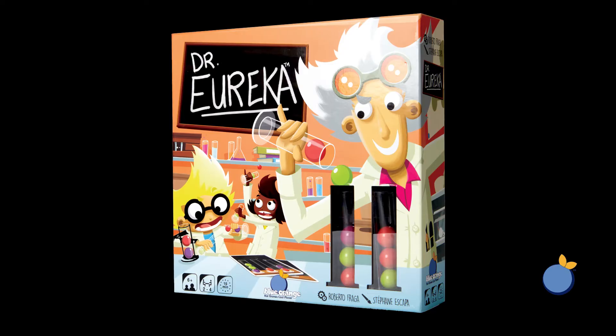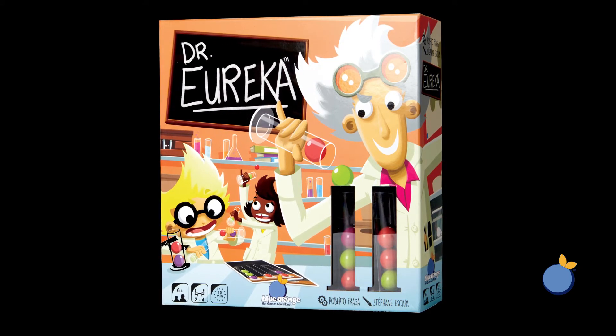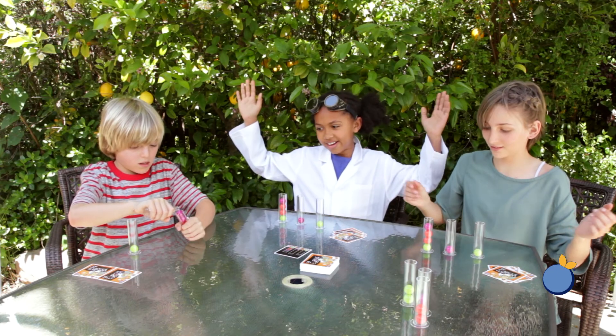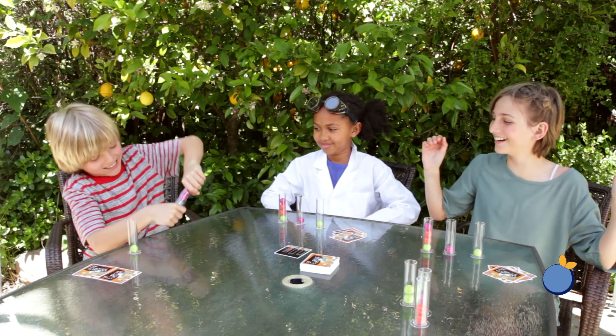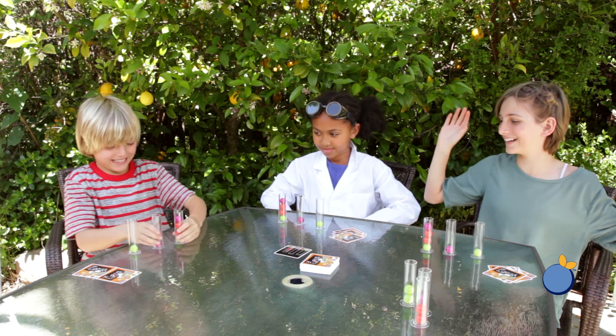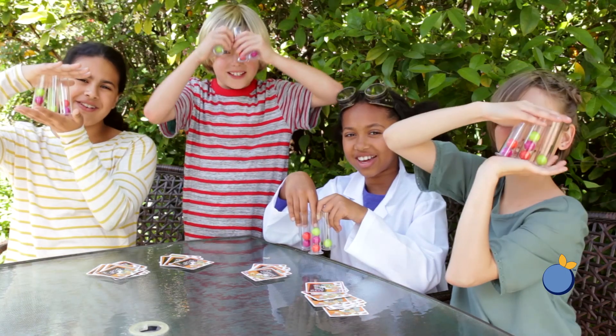Dr. Eureka was designed by Roberto Fraga, winner of the children's board game of the year award in Germany in 2015. This game combines a traditional board game with the children's toy science kit. It's a challenging hands-on dexterity-based brain teaser that requires concentration and critical thinking to complete, but it's sure to end in laughter as the molecules go flying everywhere in Dr. Eureka's fun-filled laboratory. Eureka!